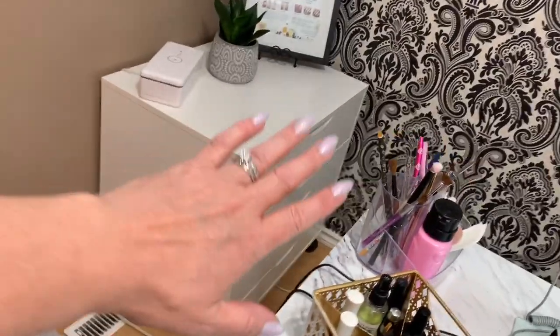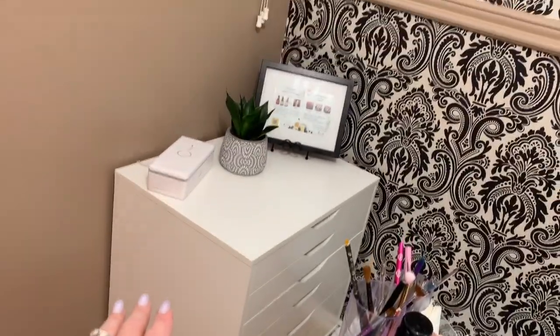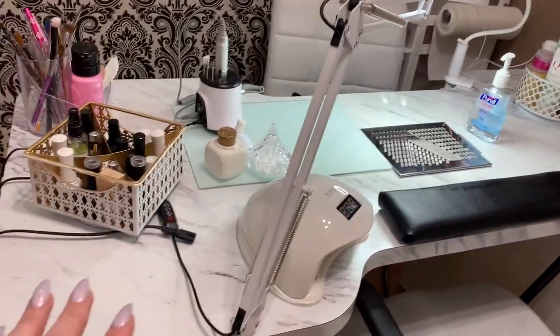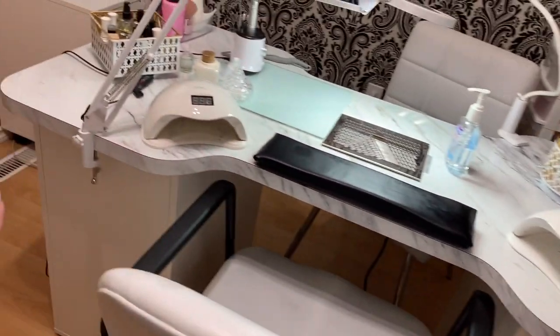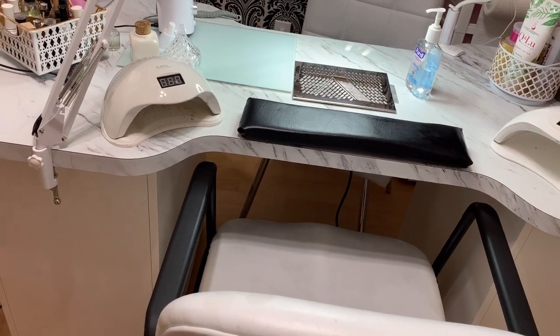Moving over here is my new Alex drawer — it's a bigger one. I'll go through that with you guys. And of course, my nail desk, which I had the top custom made by a cabinet maker just so it was the right size for what I needed. I'll go through everything on top and in my drawers quickly so you can see how I've stored everything.